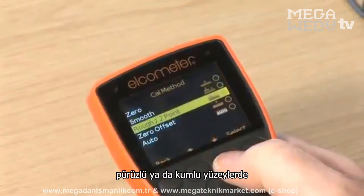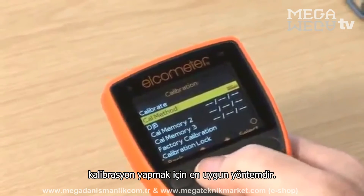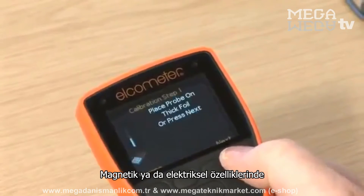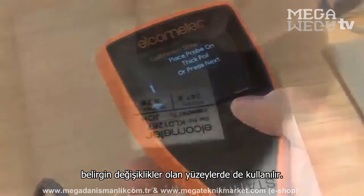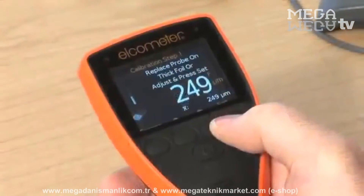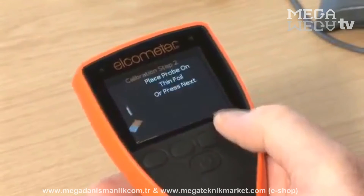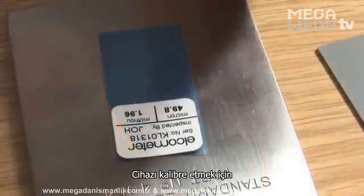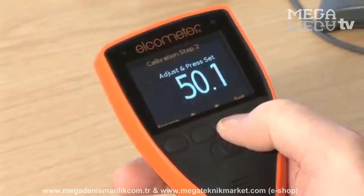Rough, or two-point calibration, is the ideal method for calibrating the gauge on rough or blasted profiled metal substrates, or for substrates where there are significant differences in the magnetic or electrical properties of the substrate. The calibration requires two foil values. One should be a value above the target film thickness, and one below. Simply follow the on-screen instructions to calibrate your gauge.